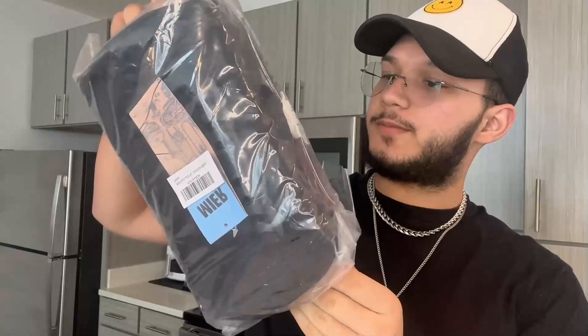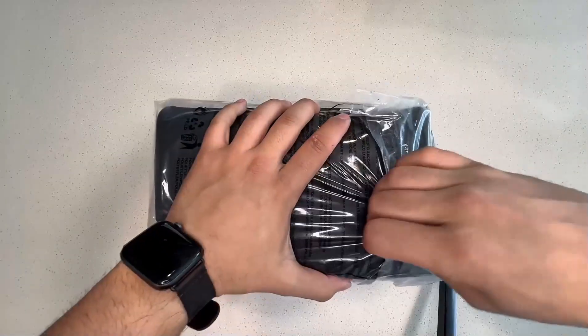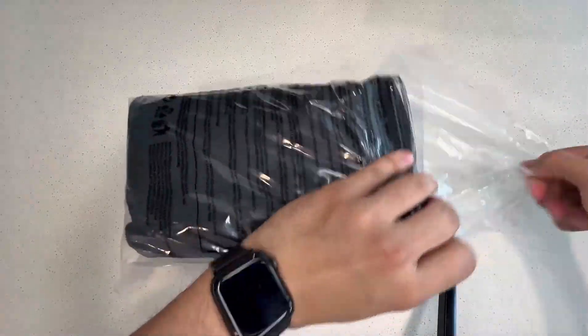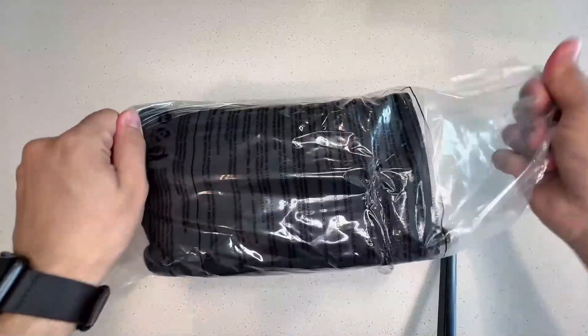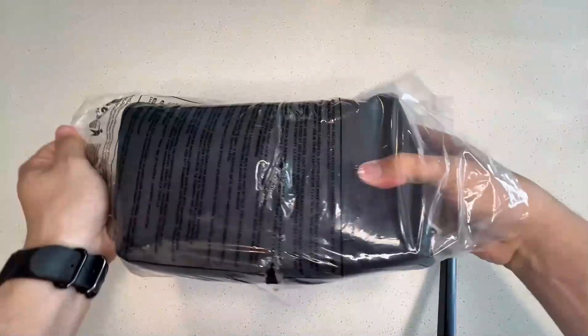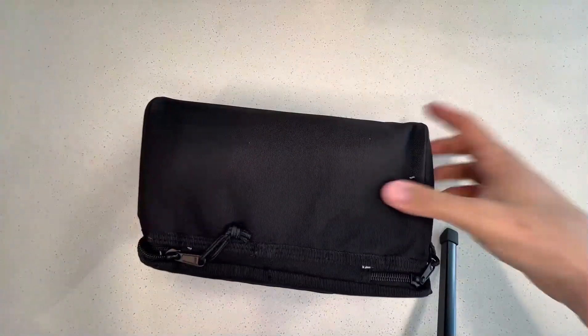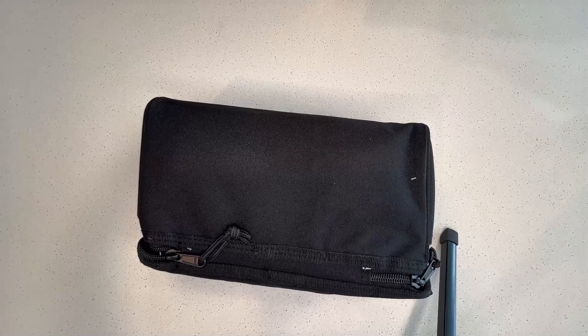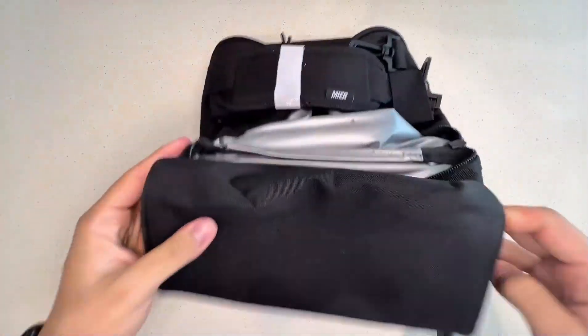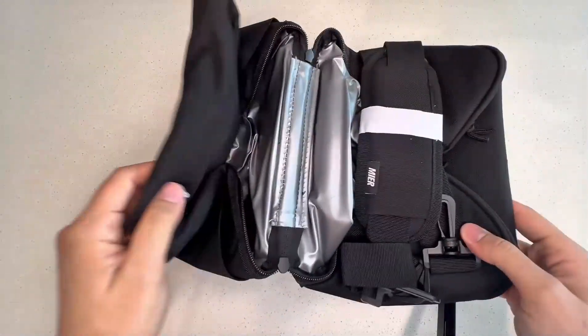I'll show you some footage of me going out and using it on an everyday basis. Going ahead and opening this up — a little nice package that's airtight. This opens up like this.